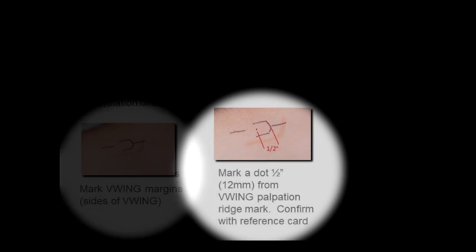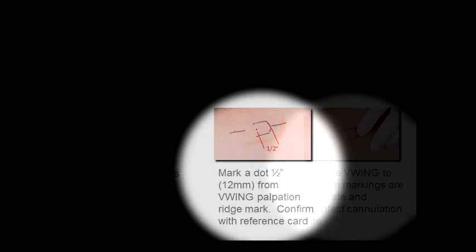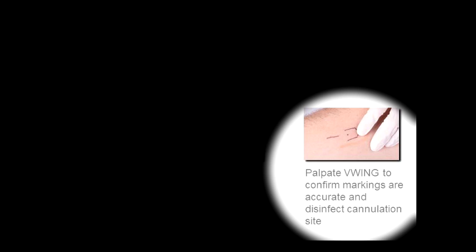3. Palpate the V-Wing with the tip of the finger and mark the location of the palpation ridge. 4. Palpate the V-Wing and mark the margins or sides of the V-Wing. 5. Mark the cannulation site 1/2 inch from the palpation ridge mark in the direction of the bowl of the V-Wing. The mark should be in alignment with the palpation ridge mark and the fistula marks. The cannulation reference card may be used to indicate the 1/2 inch distance. 6. Palpate the V-Wing to confirm correct location of markings and disinfect cannulation site per protocol prior to cannulation.